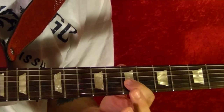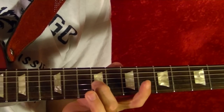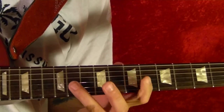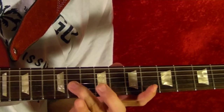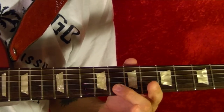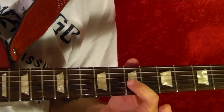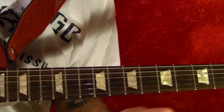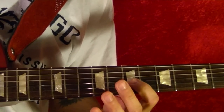Fourth string open, ninth on the third string, seventh, eleventh, eleventh again, fourth string open, second string eighth fret, third string seventh fret. And once again that's played through the entire song pretty much, so I'll play it again slowly.